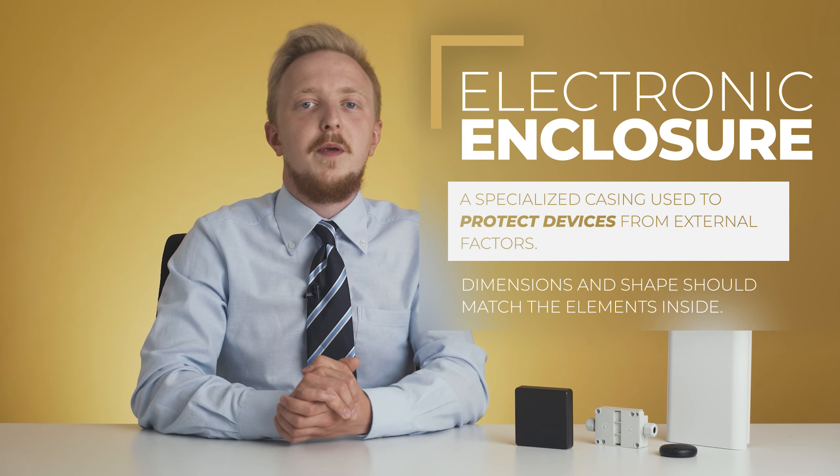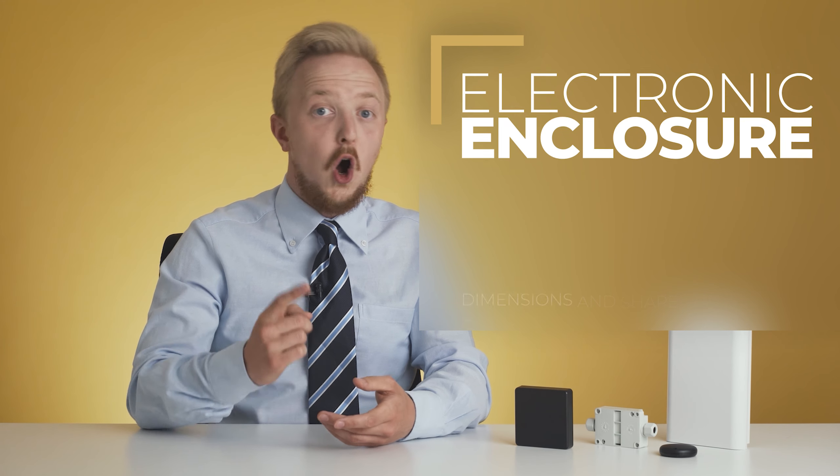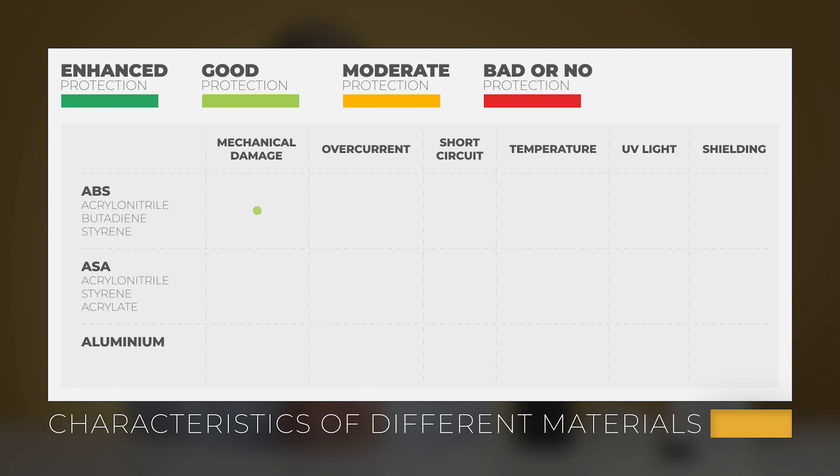Therefore, they should be matched considering the shape and size of the elements that will be mounted inside. Also, you must be sure that the case will survive all the challenges thrown at it. That's why it is important to choose the right material. A large part of multi-purpose enclosures is made from ABS plastic, which ensures resistance to mechanical damage, overcurrent or short circuit, and also provides reasonable thermal resistance.